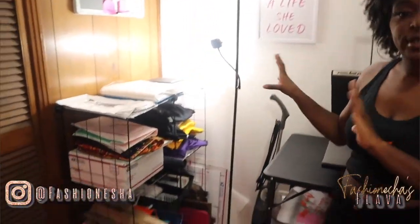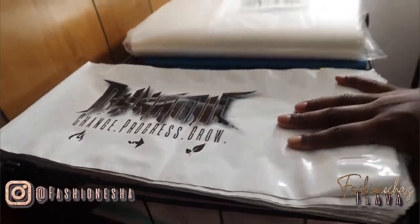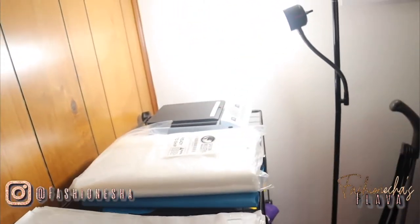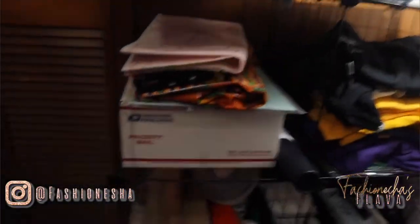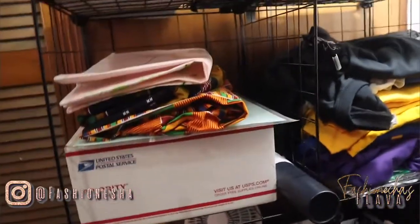Over here are all my heat press supplies. I also have all of my website things over here. These are my poly mailers for t-shirts for Dynamics — you guys are getting the first look at this because we haven't started there yet. These are also poly mailers for just anything you order from the website, your order will come in these. This is a scale and these are my labels.